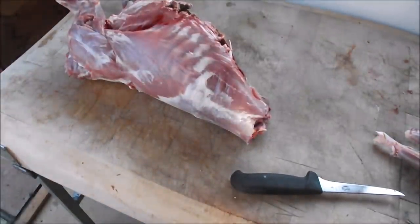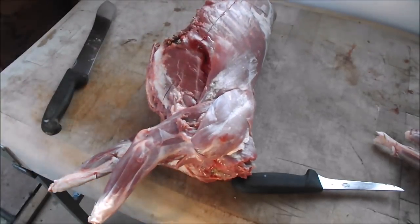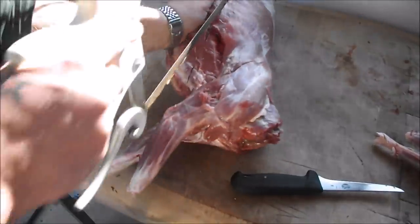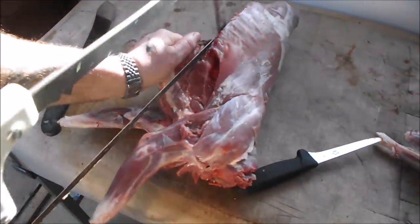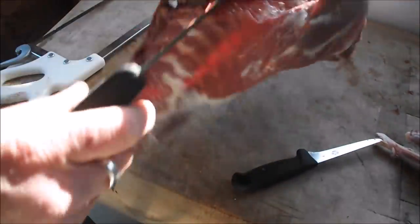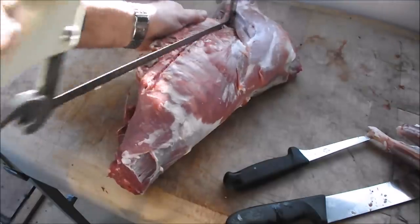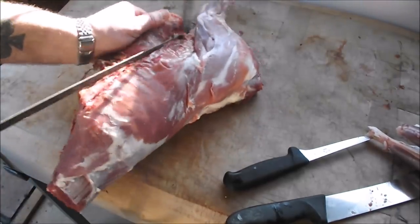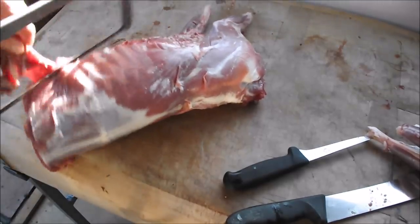Right, onto these shoulders. Like I said, I want to keep these shoulders whole for the recipe I've got in mind. So what I'm going to do is just cut that breast off to straighten it up and get rid of any shot damage. The thing with carcasses this small is there's not a lot of meat on the breast, and the bones are harder to saw when there's no real meat on them - but I'm just straightening them up.